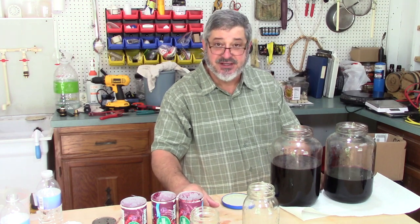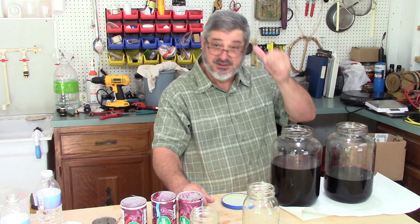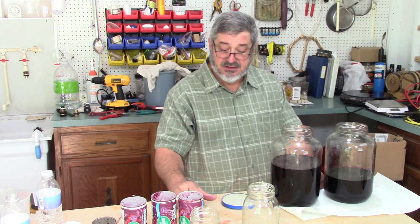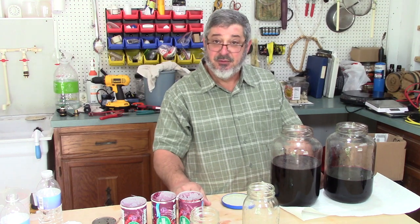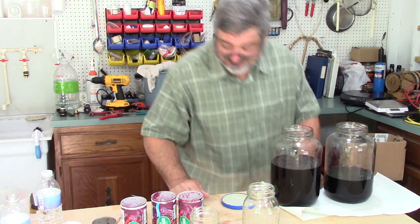The next step is to put it in some bottles and let all the flavors marry up for a few days — then it'll be very good to try. Thanks for stopping by, we'll see you next time. Bye-bye.